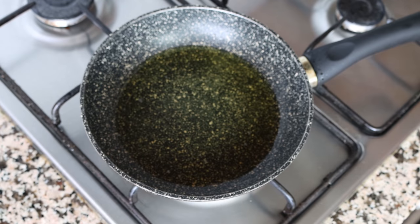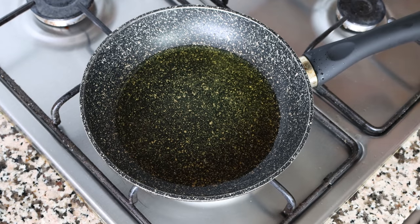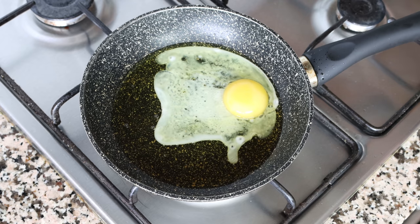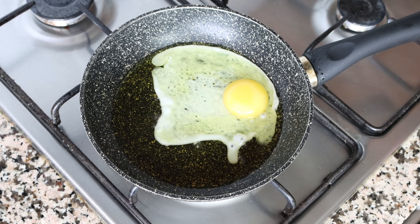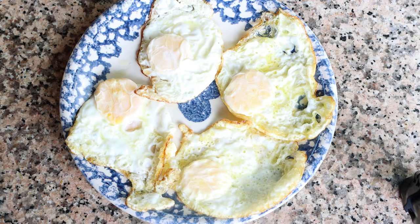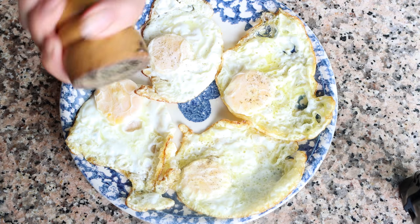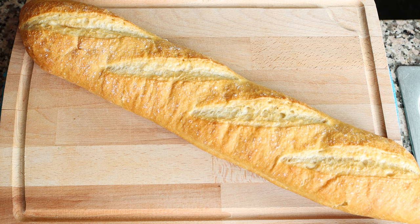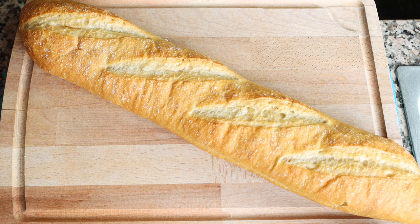Continue cooking the rest of your eggs using this technique until they're all done. Once all the eggs have been fried, season them with a little sea salt and some freshly cracked black pepper. For the bread, I'm going to use a baguette — I love it because it adds such an incredible texture to these sandwiches. You can use whatever bread you like, but if it's a little too flimsy make sure you toast it beforehand so the sandwich doesn't fall apart.